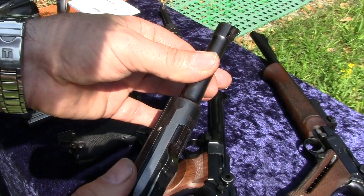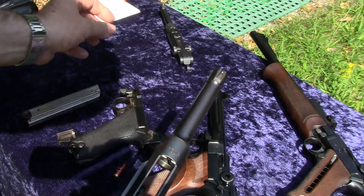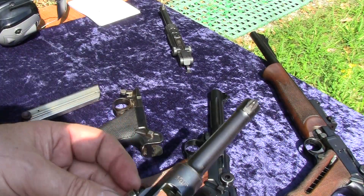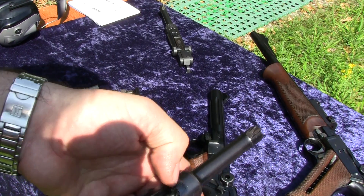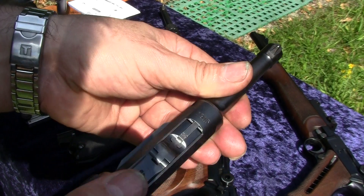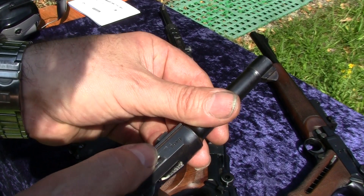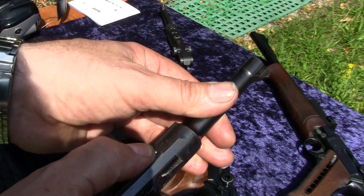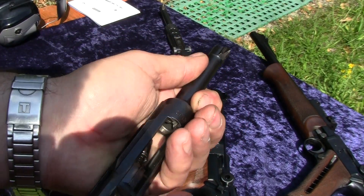You removed the slide — the whole receiver — from the grip frame. In this case there should not be a dummy round inside. This is a shell with a live primer. The toggle is forward in battery position — squeeze or push in the sear bar and now you hear a noise. But this was only the primer.